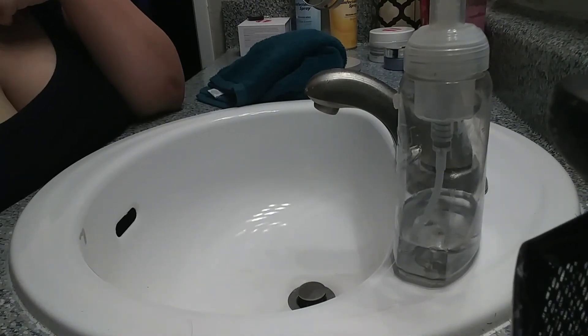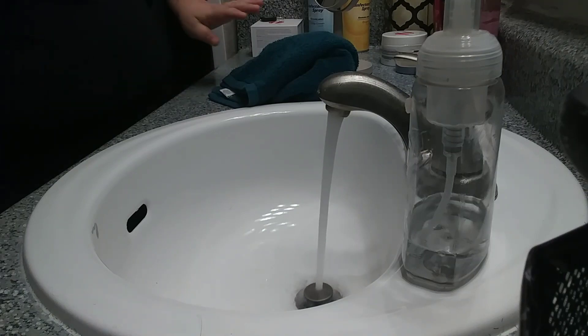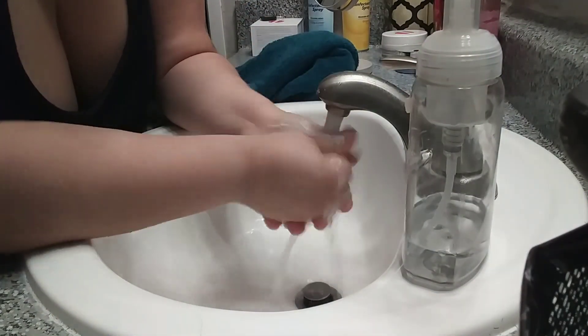All right, it's been 15 minutes. You can see a close-up — I can see little parts of it. It actually feels good on my face, doesn't feel bad at all. Now it's time to rinse it off. We're going to get this rinsed off, dry it, and put some warm water on, then dry your face.